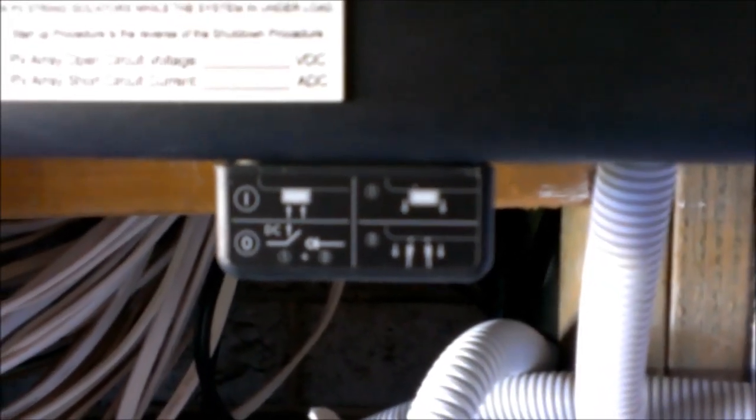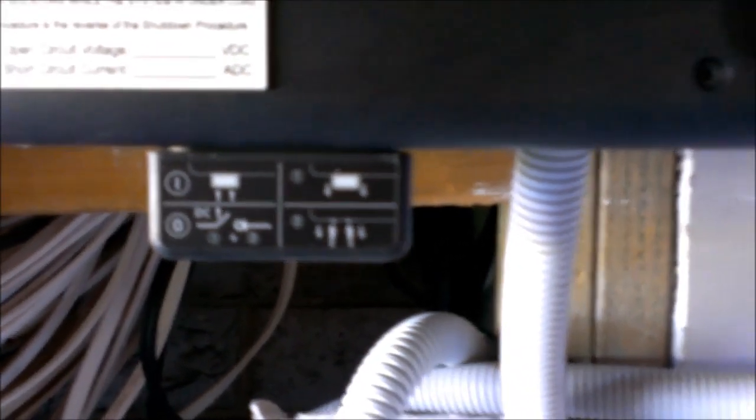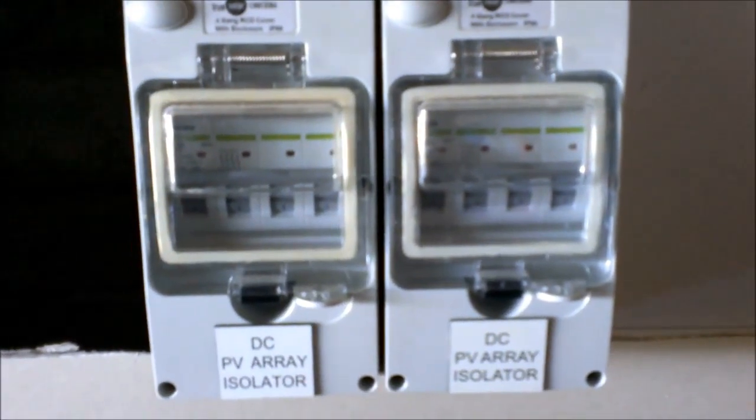The Sunny Boy comes with its own isolator straight out of the box. Unfortunately, Australian standards deem that those isolators must be separate to the unit, hence the additional ones on the wall.